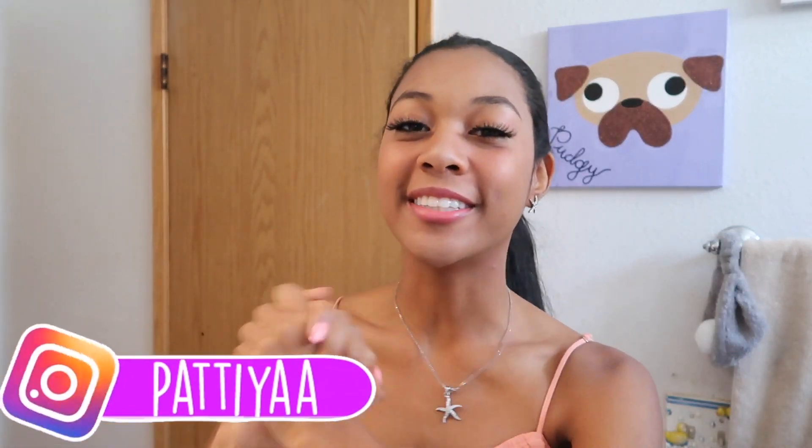Hey YouTube, today we are doing a summer tutorial and that summer look is mermaid hair. I've only worn this look once this summer but I'm gonna do it again because of how much I loved it the first time — it's so easy and so simple. It was around back in the day but I think it's back now, and that look is just pretty much crimping your hair so it looks like wavy mermaid hair. So if you want to see me create my mermaid wavy hair, then continue watching.